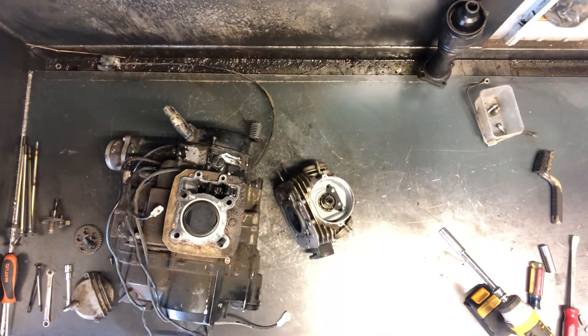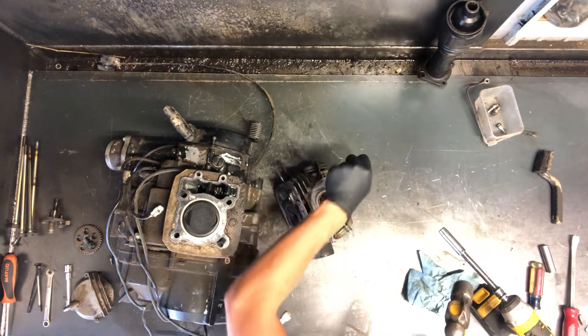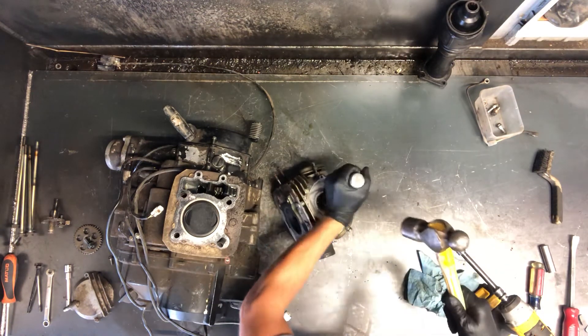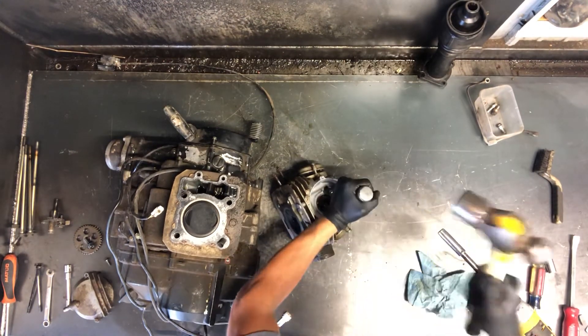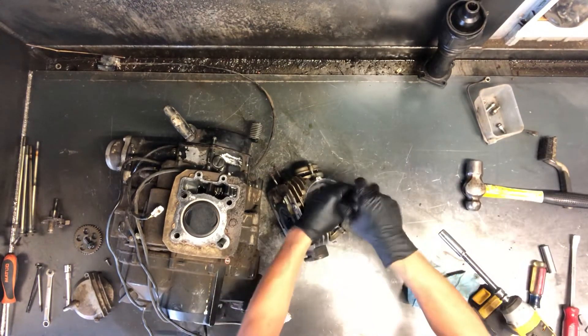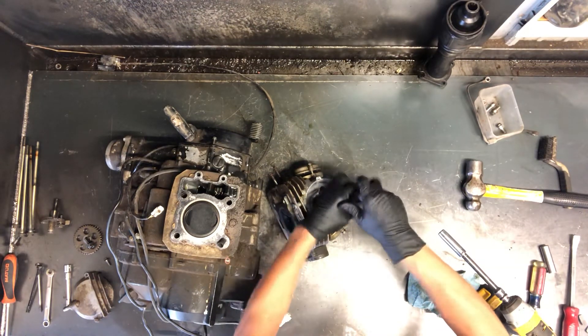I like to just set the cylinder head there and take an impact driver like this. You want to be really careful — a lot of times I'll take a block of wood and set it behind there so you're not steel against aluminum. These impact drivers make it extremely easy. So I'm going to go ahead and pull these Phillips screws.